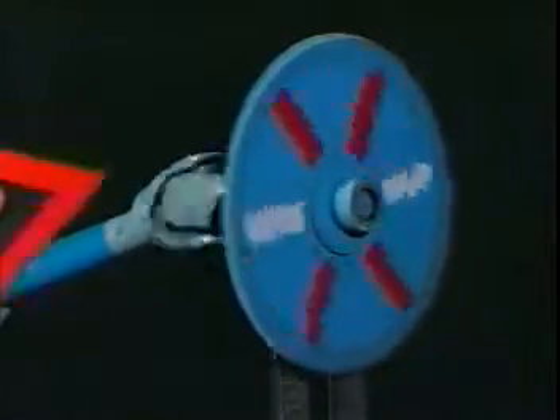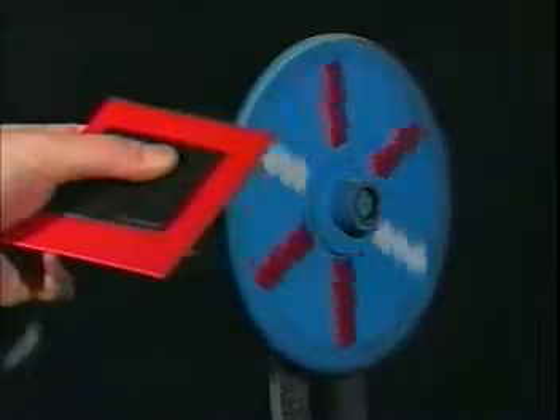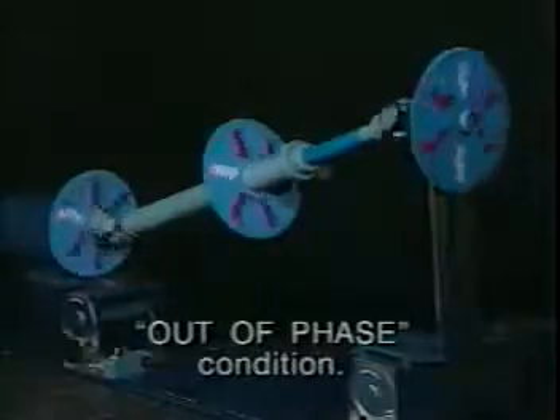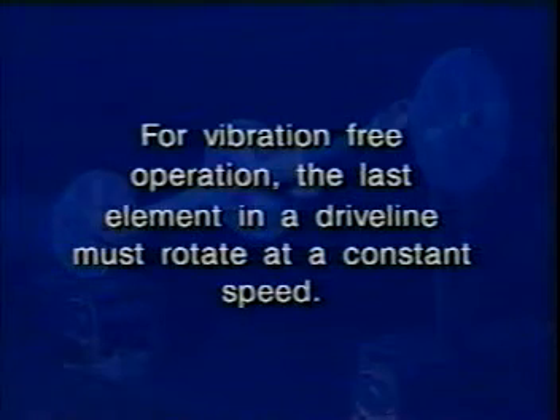Now let's listen to the sprocket of the third shaft. The speed of the third shaft varies even more than the second. This is an out-of-phase condition. At high RPM, the varied speed of the third shaft will show up as vibration. For vibration-free operation, the last element in a driveline must rotate at a constant speed.